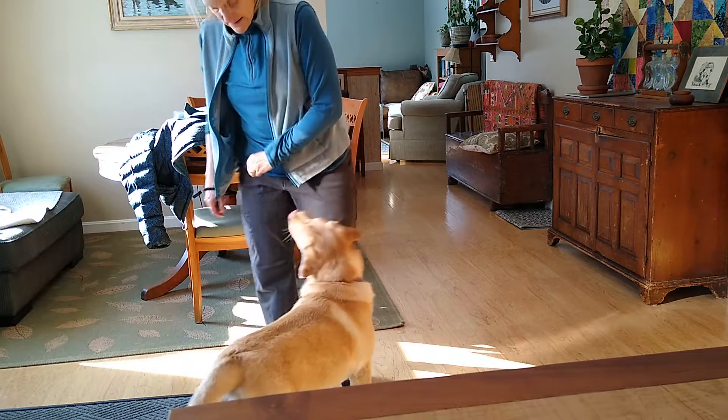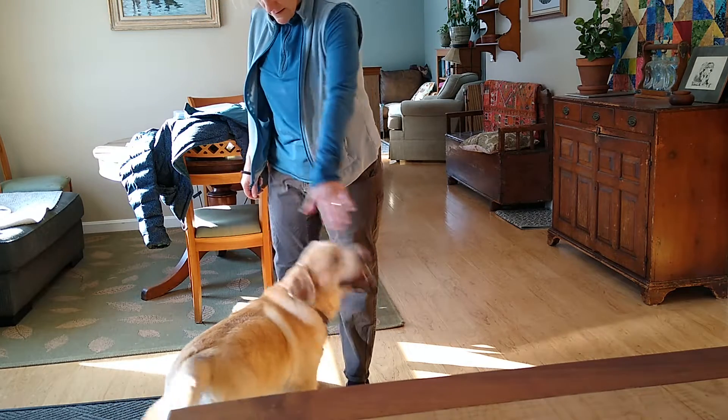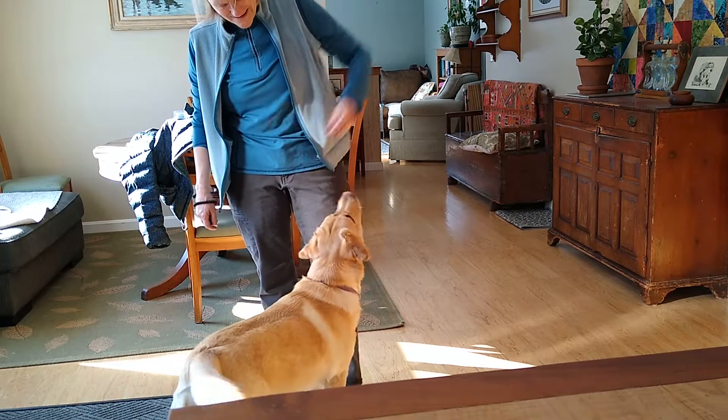I think probably turn would be worse. Turn. Yeah, good girl — you thought it was a hand target.